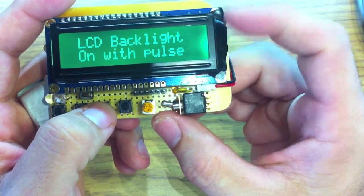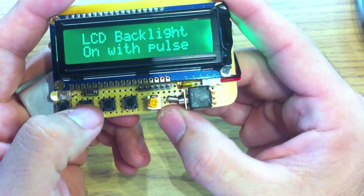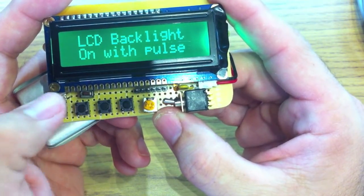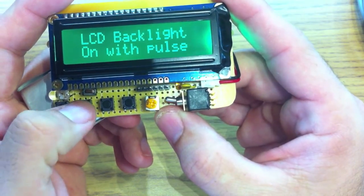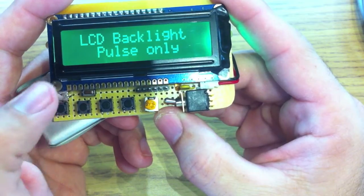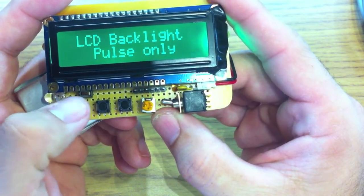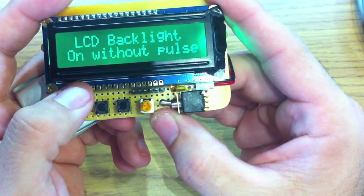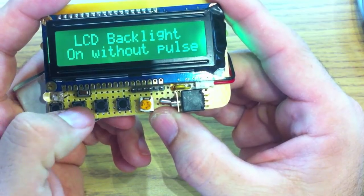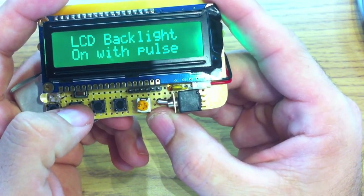This is an option for the LCD backlight. RGB backlights are very fun. We have LCD backlight on with pulse, which means it'll be blue and it'll pulse red using PWM when the trigger fires. If you go to the next option, we can do pulse only and turn the solid blue backlight off — just the pulse red. Then LCD backlight on without pulse, just solid on, or you can turn it off to go into total darkness. We'll leave this on with pulse.